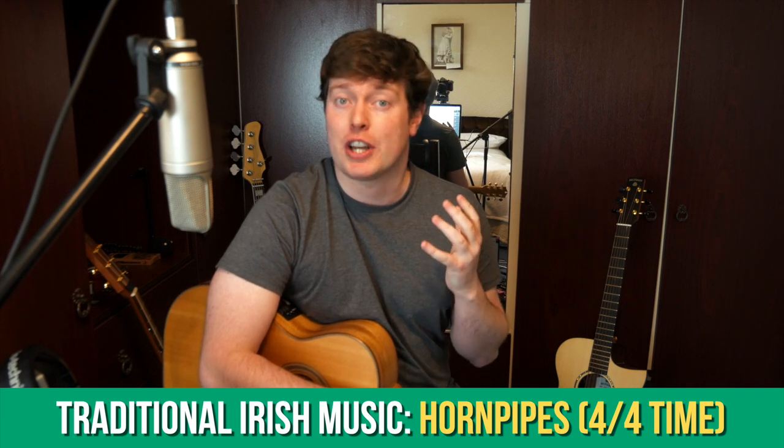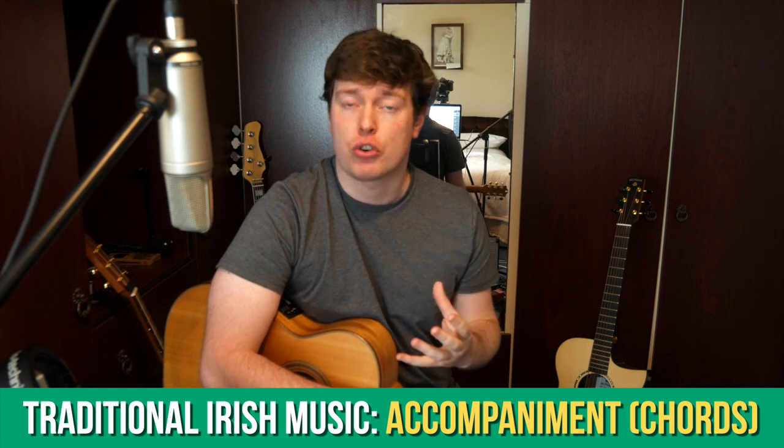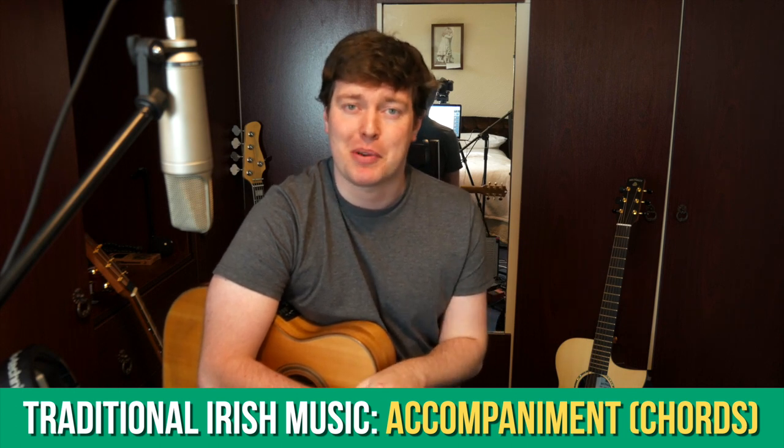This coming month we're going to look at hornpipes in detail, and I'm also going to talk a lot about choosing accompanying chords for Traditional Irish tunes, because that's a subscriber request that seems to be very popular on the channel, so I'm excited to get into talking about that.